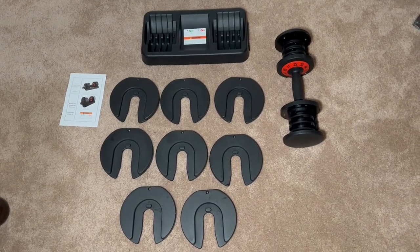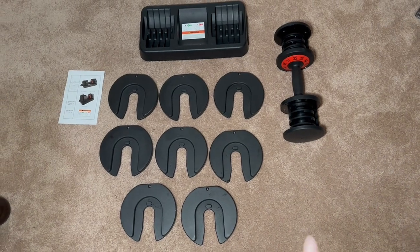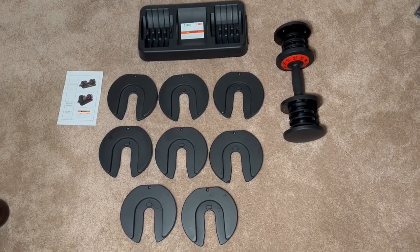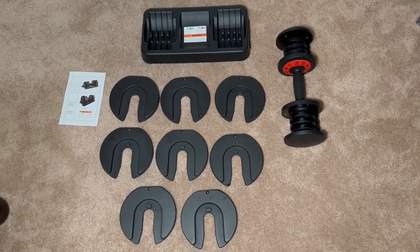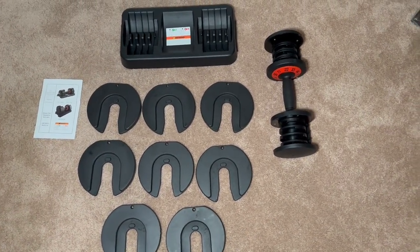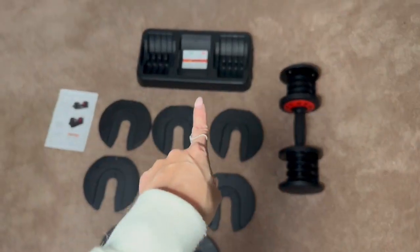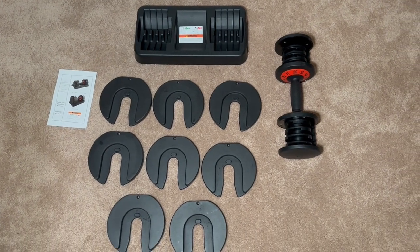Here are all the pieces that come with the adjustable dumbbell. Just want to say right off the bat, you get one dumbbell — in the advertisement images they sometimes show two, but you only get one. It is adjustable, so just want to set that expectation. You do get all the plates — eight weight plates — the dumbbell handle, the rack, and an instruction manual that shows you exactly how to swap out the weights.